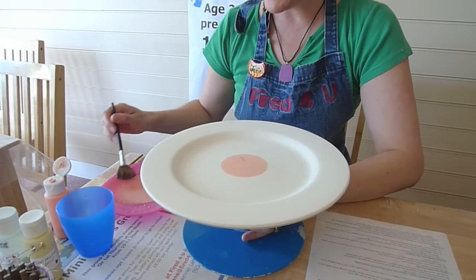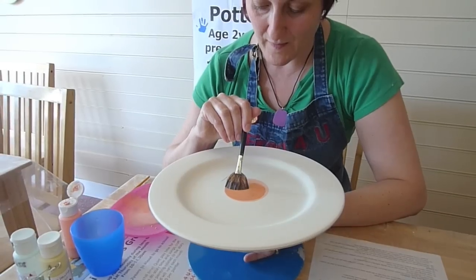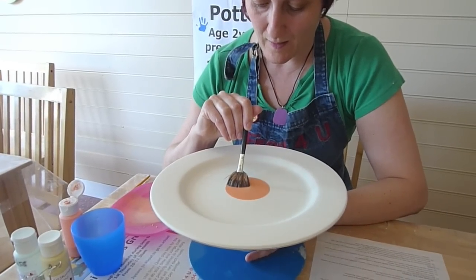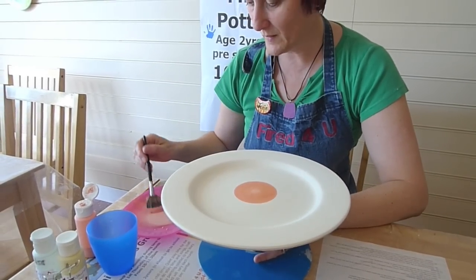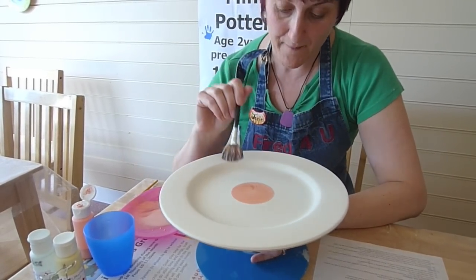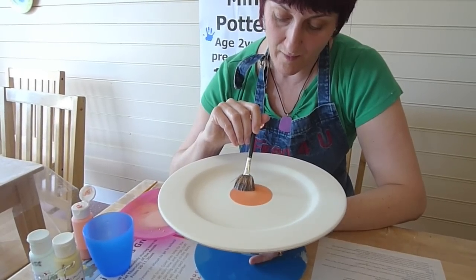Let that dry — you'll see it dry really quickly as the pottery is absorbing the water out of the paint. Then put your brush back on the same space, go around and lift it up. Let it dry off again and put the third layer on.